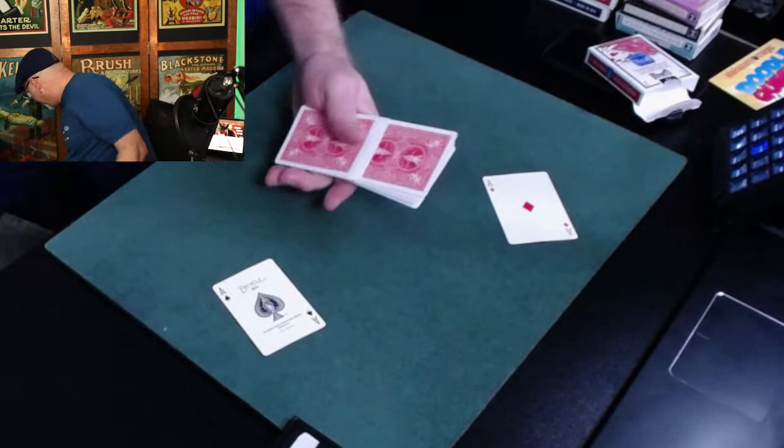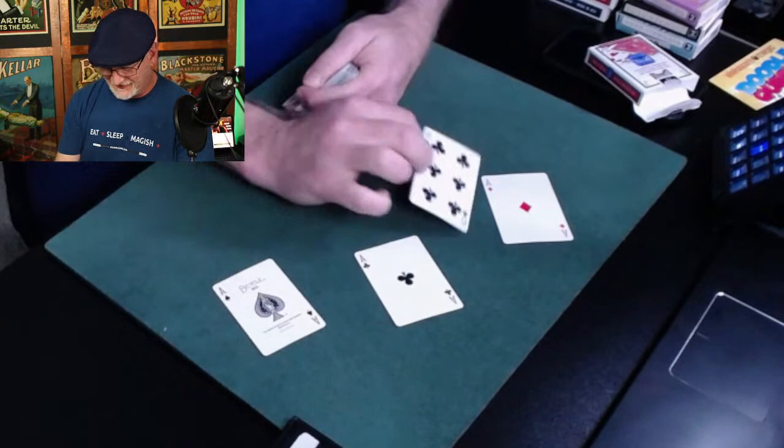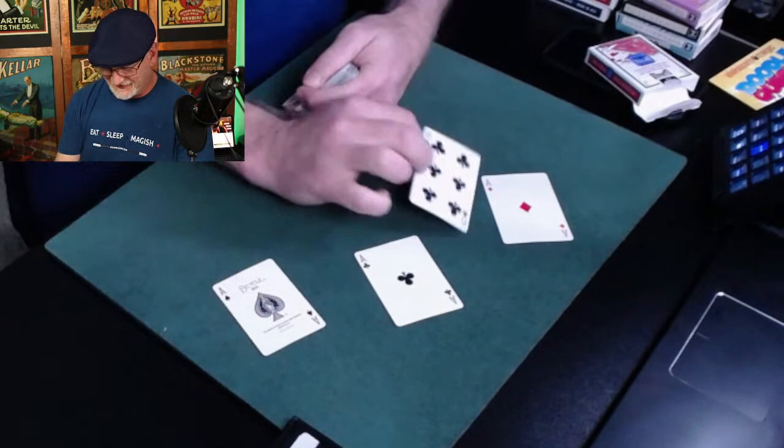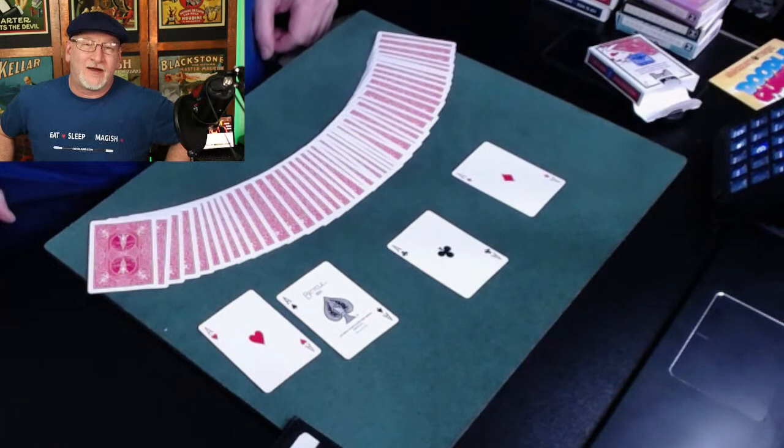Ace number two, just a little shake. Ace number three — this is why I don't do this trick. And there we go, ace number four, secretly disguised as the six of clubs. Let me just use a little magic to fix that mistake. And that is Paul La Paul's Gymnastic Aces — that could have gone much worse.